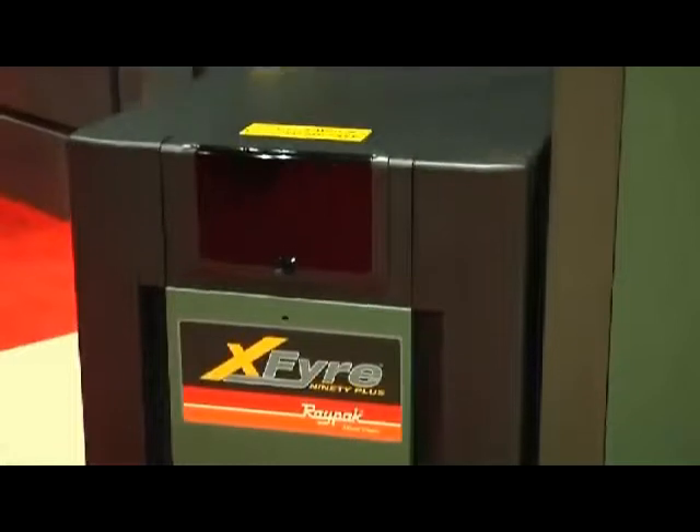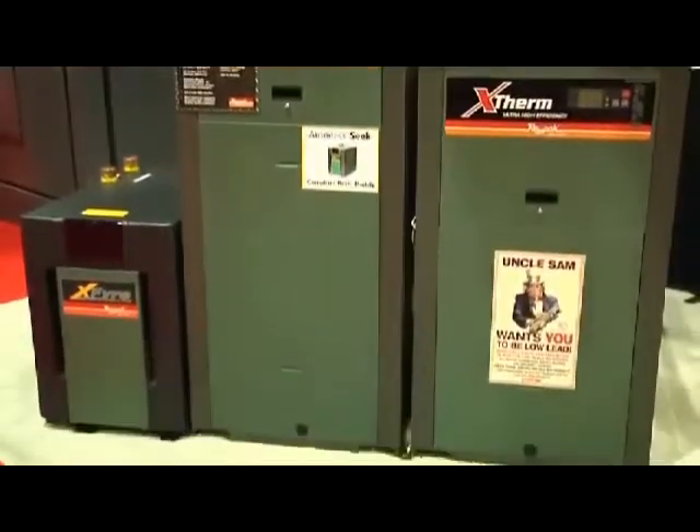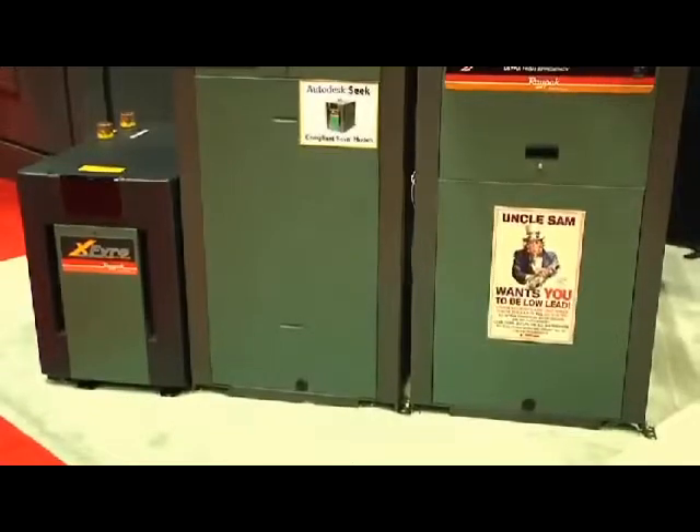Starting in our fully condensing X-Fire stainless steel product and moving into our other vertical MVB modulating vertical boiler product, as well as our X-Therm product line. The Versa IC is fully listed as a flame safeguard and temperature safety, all integrated into one platform, and is able to monitor every safety function and interlock within the boiler and report that throughout the cascade as well as via Modbus connectivity to building automation systems.